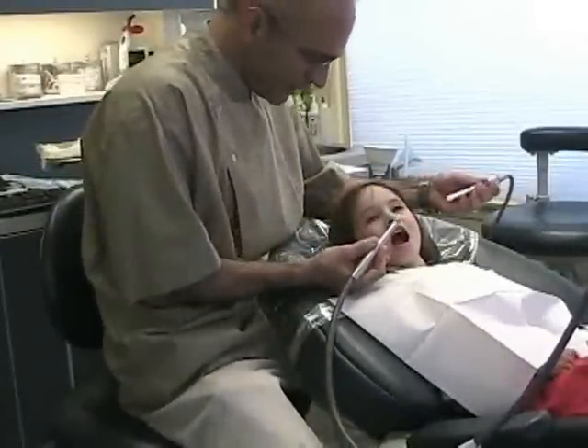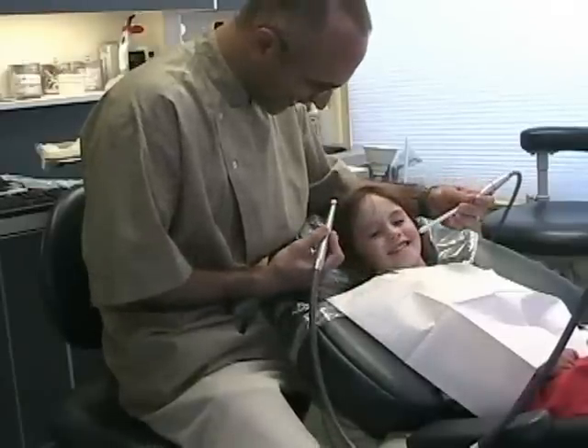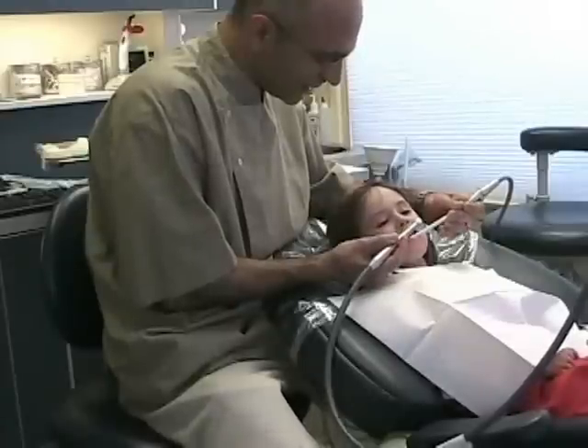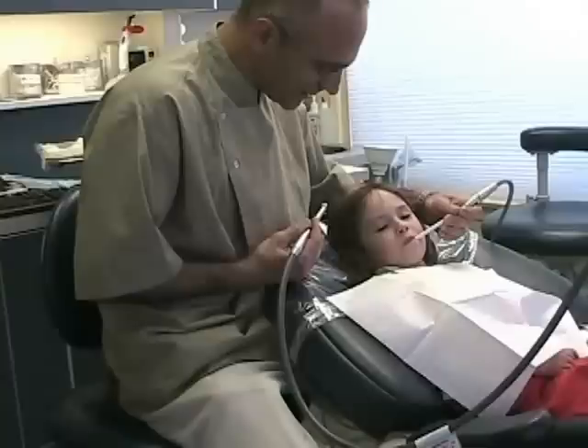I'm just going to hold this here and we're just going to pump it up. Then you can close your lips around it. Alright, let's do it one more. A little water first — don't be afraid. And close your lips around it again. Good job.